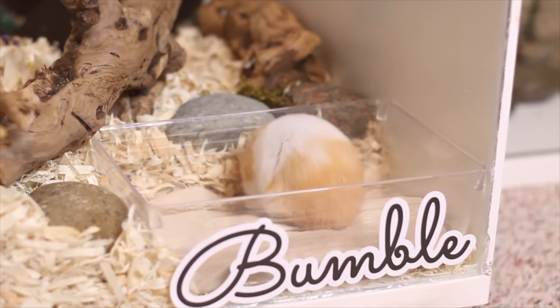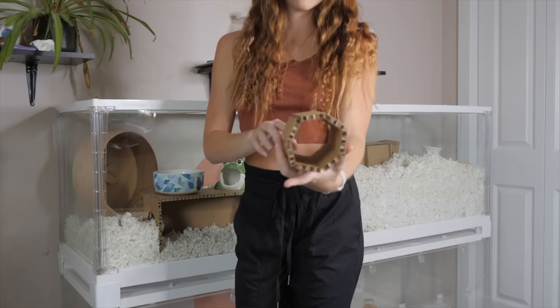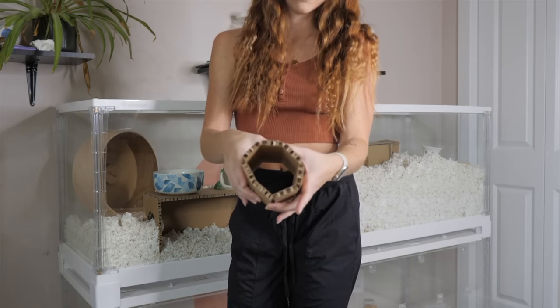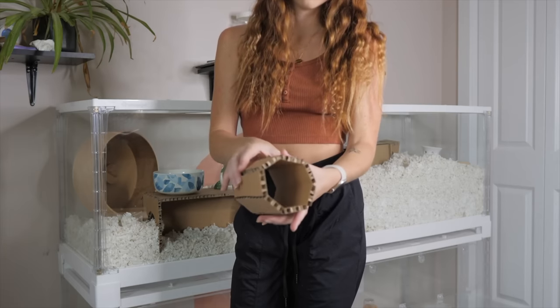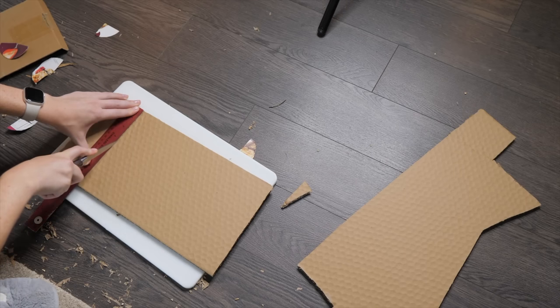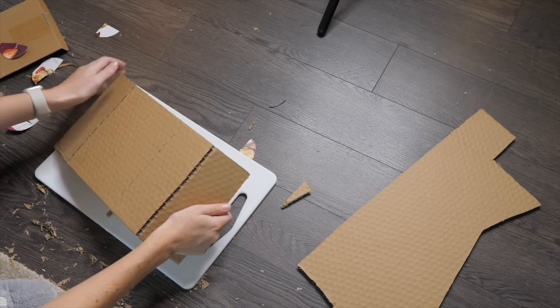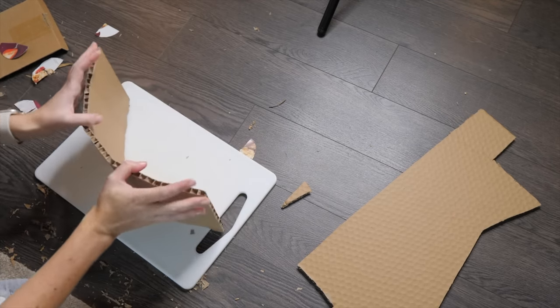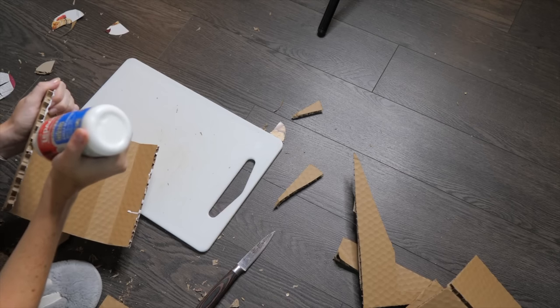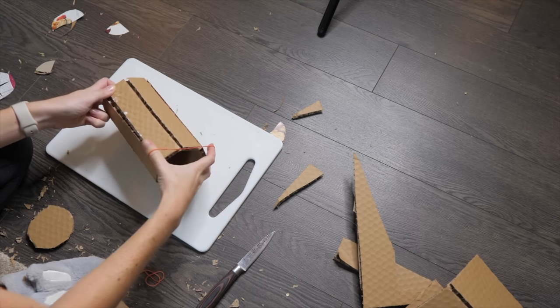Another thing I made to fill up the enclosure was a tunnel from cardboard. This is great for larger hamsters who may not fit through toilet paper tubes, since you can customize the size. I made this with corrugated cardboard — I scored some lines on one side, then bent it into a circle, added some glue, and put rubber bands around it to hold it in place. After 24 hours it holds up pretty well.